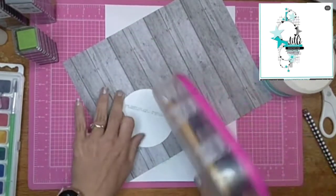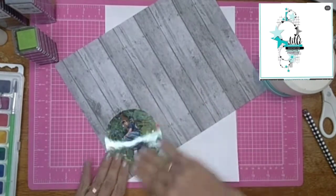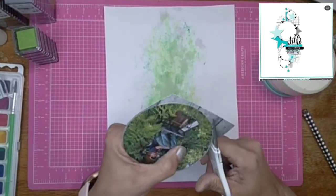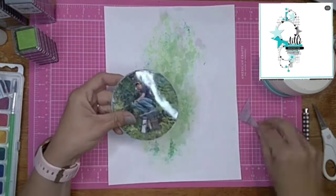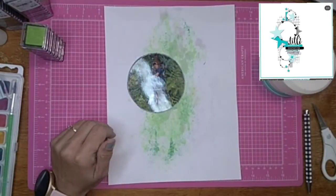I'm going to mat it on the back of this really pretty wood grain that I have a whole package of — I just absolutely love these wood grains. I was trying to decide if I wanted to ink the edges and I decided not to.